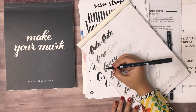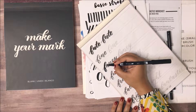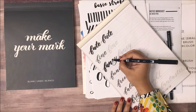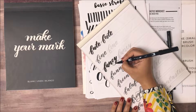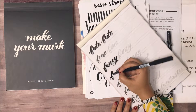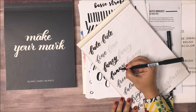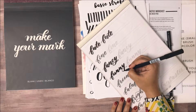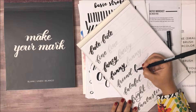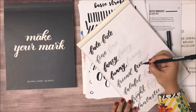This makes for an incredible hobby if you travel a lot or if you just want to start doing something creative and relaxing, because this really is very relaxing. You don't need a lot of supplies, it's not expensive to pursue, and it gives you a skill that you can really show off — from writing invitations to making your own cards, to lettering in your bullet journals and planners.